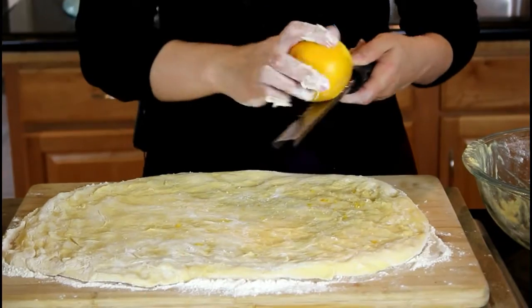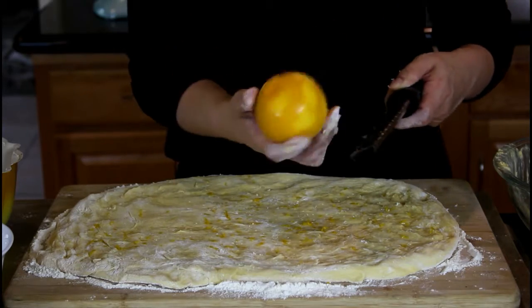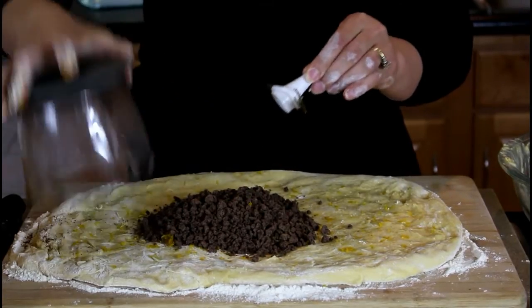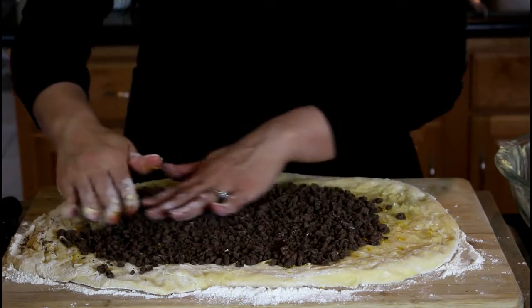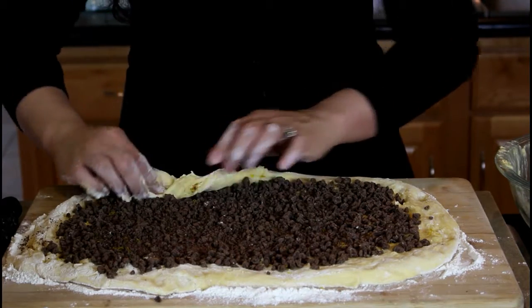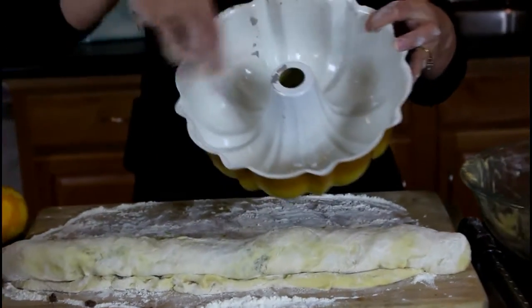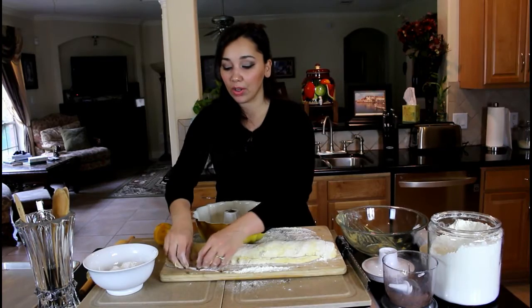Now I'm just going to get the zest of this orange. You can leave it out if you don't like it, or substitute any other citrus zest you prefer. We're going to dump all of our chocolate on here — this is a cup of ground up chocolate — and then just spread it out all over the dough. Now we're just going to roll it all up, and I'll get the rest of the zest on here. I should have done that first, but I kind of forgot.